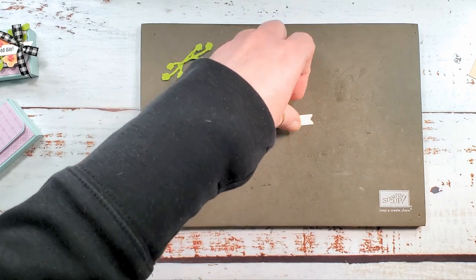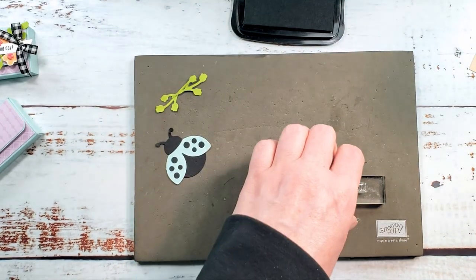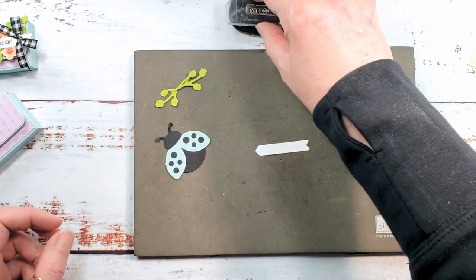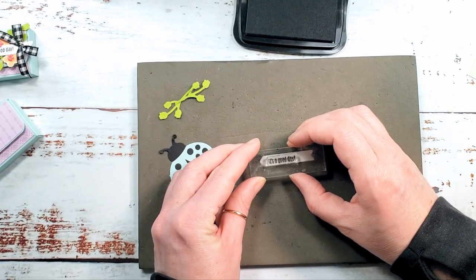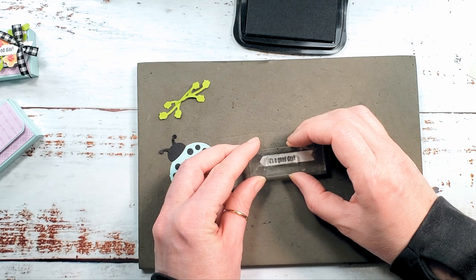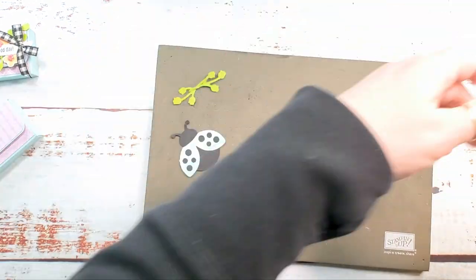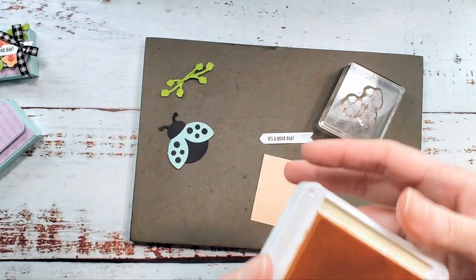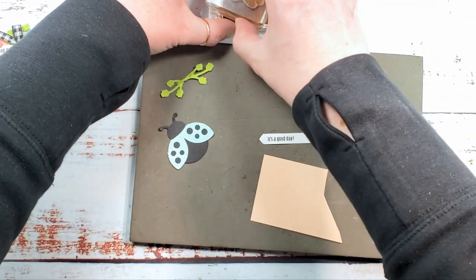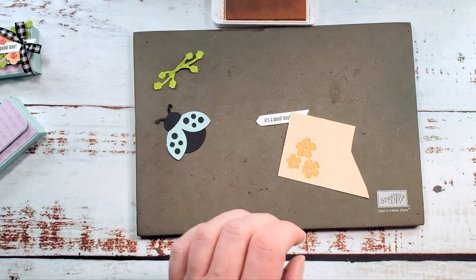Let's get our 'It's a Good Day' greeting in Memento Tuxedo Black. We're going to stamp that way off to the pointy side of our arrow to the left side and see if I can get it centered. Oh, it is a good day — turned out perfect! Now let's bring in a scrap of Petal Pink cardstock and some Petal Pink ink. The flowers we're about to stamp are also from Hello Ladybug — let's ink those up, go color on color, and give them a stamp. Beautiful.